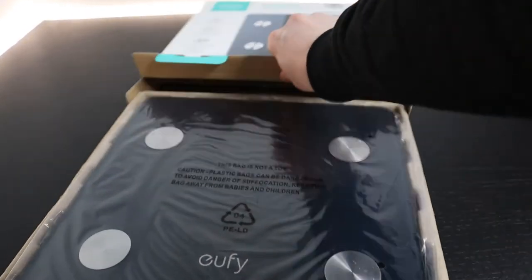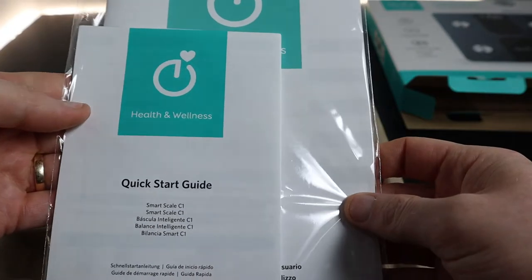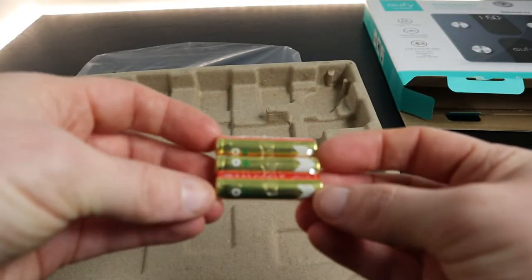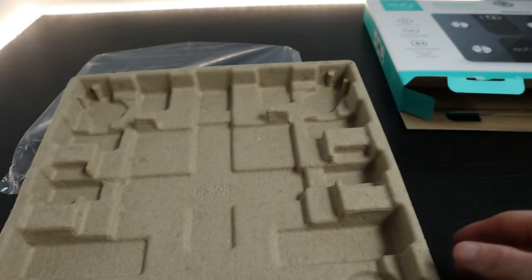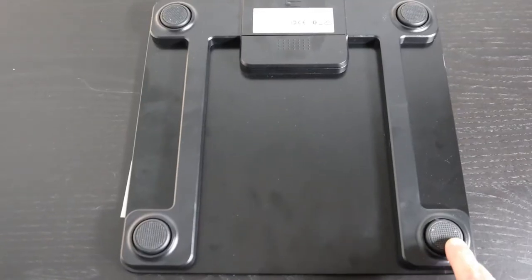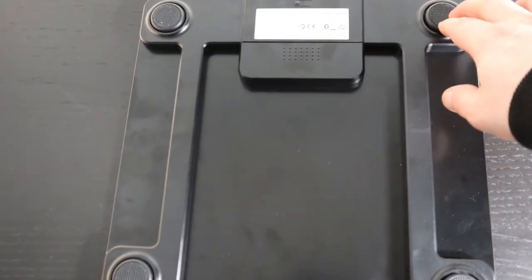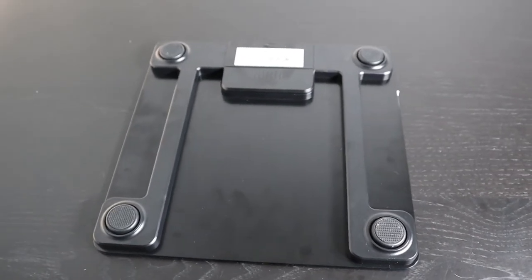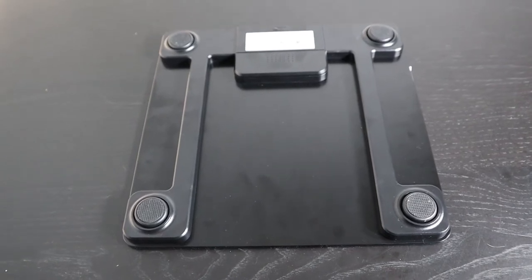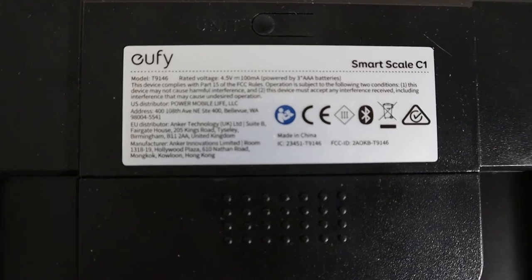The scale comes in two options — black and white. There's not a whole lot in the box: you get the scale itself, some product information leaflets, and three AAA batteries, which is great because you don't have to go out and buy them. The scales are square, measuring 28 by 28 centimeters, and sit about two centimeters off the ground. On the back there are four feet made of a plasticky material with a little movement and rubber at the bottom. There's also a plastic body housing the battery and internal components, plus a Eufy product information sticker. These scales were made in China.